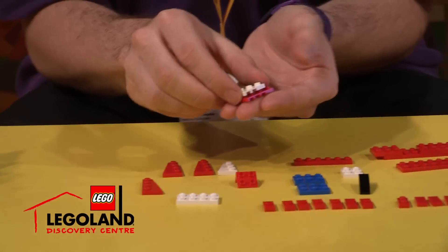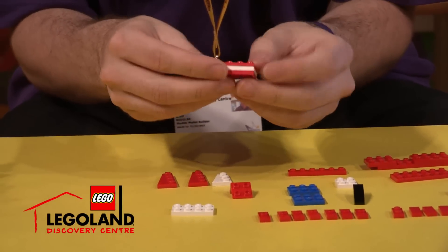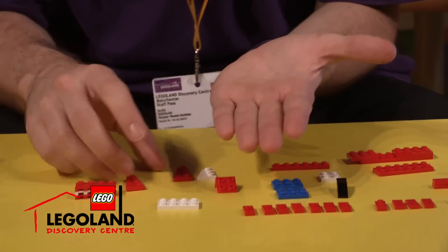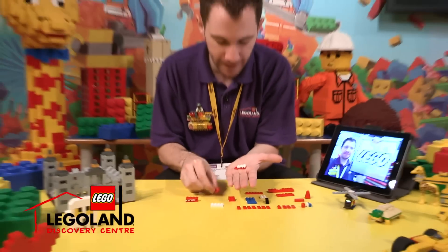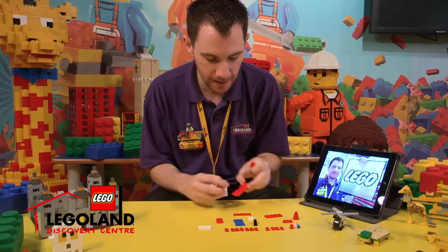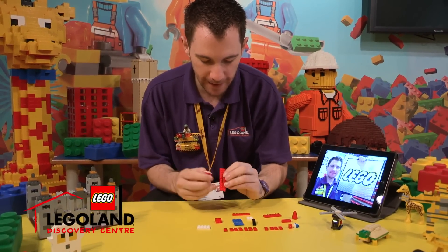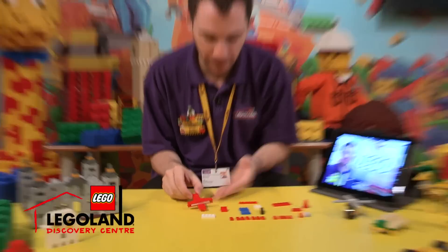So we're going to stack a left angle plate and a white one and make a Lego sandwich like this. So that's our left wing built. Let's build the right wing. Same method — stack those plates into a Lego sandwich and give them a good squeeze. These Lego sandwiches are going to be stacked in that gap that we left there. Lovely jubbly.